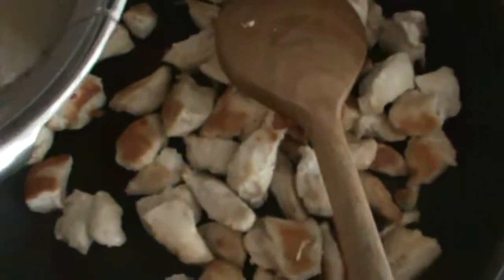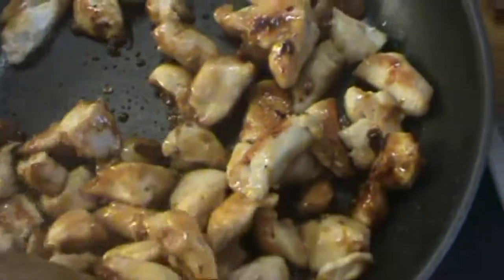Take the mix that you used with your honey and everything and pour it on top of your chicken. Cook your chicken with all the sauce on it for a few more minutes.